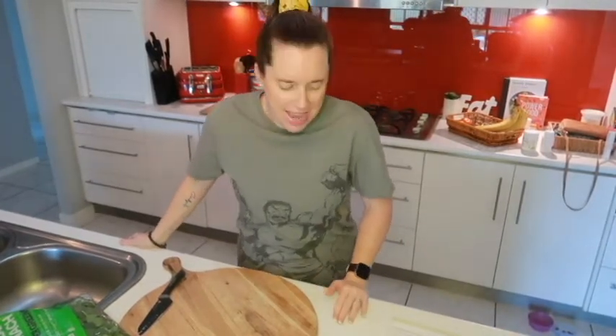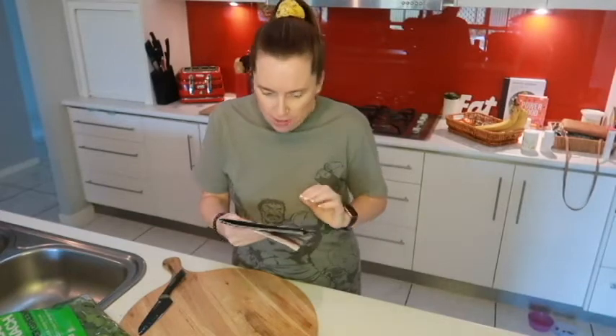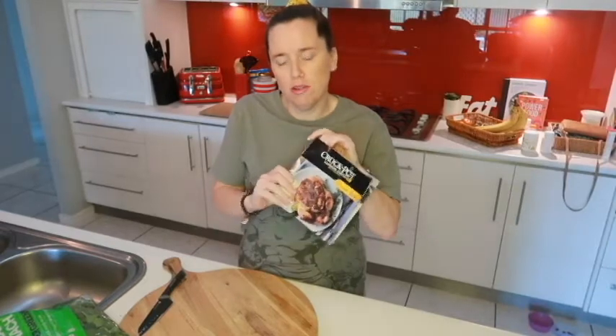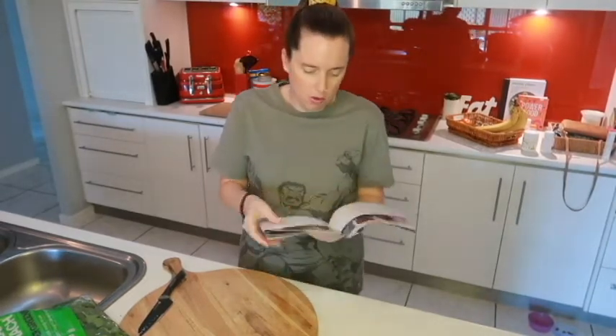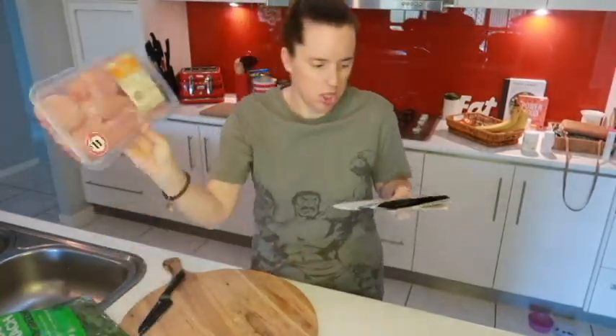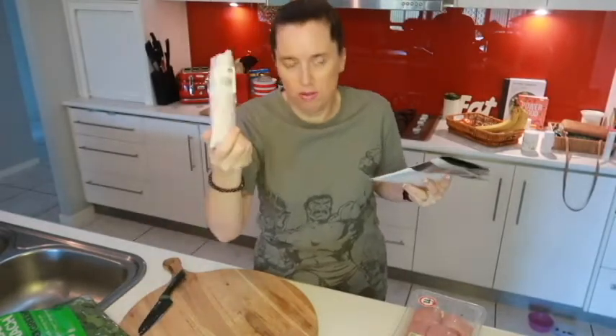Hi everyone, welcome back to the channel and welcome back to my kitchen. Today we are going to cook the chicken chorizo and kale soup out of the Crock Pot Express recipe book that came with your Crock Pot. We have got all the ingredients that we need — chicken, of course, chorizo.